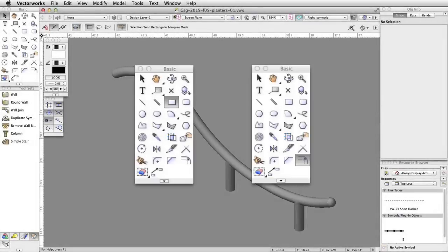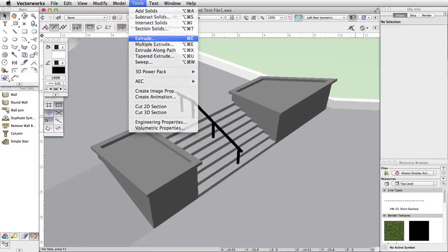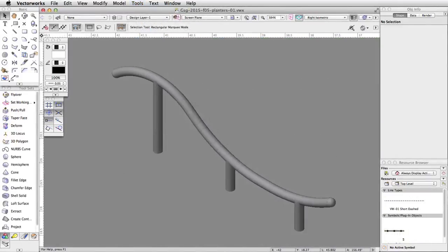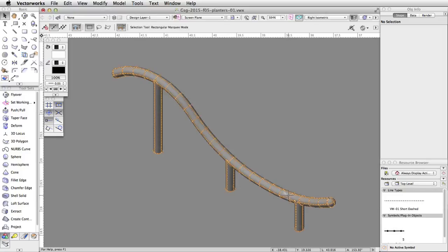Using the Rectangle and Offset tools with the Extrude command, we will create planters and place them next to the stairs. First, let's create a new class for the planters. Click on the Active Class menu in the view bar and choose New Class. Name the class Planters and click OK. Make the new Planters class the active class by selecting it through the Active Class menu in the view bar.